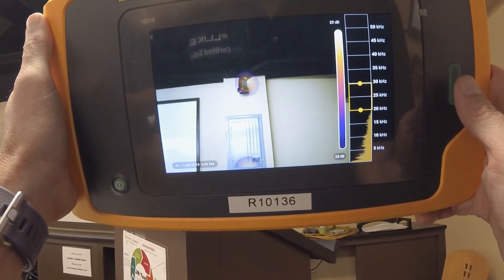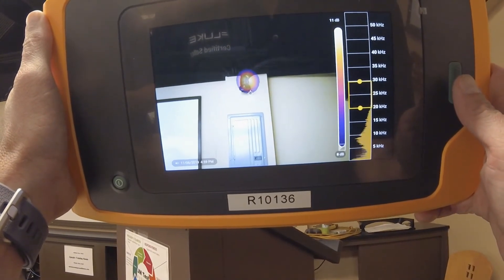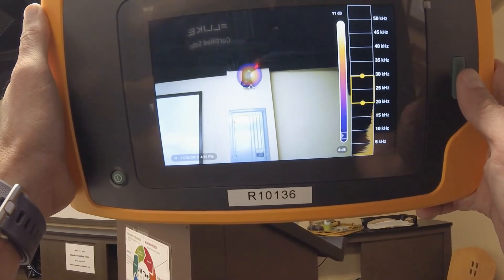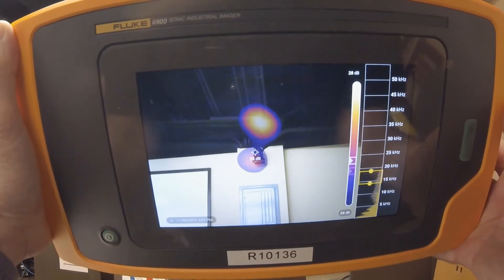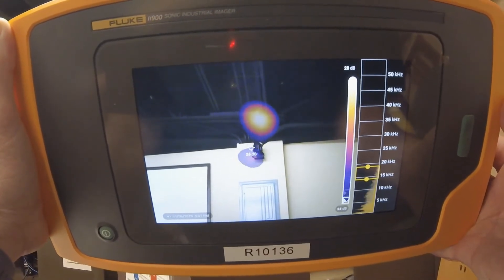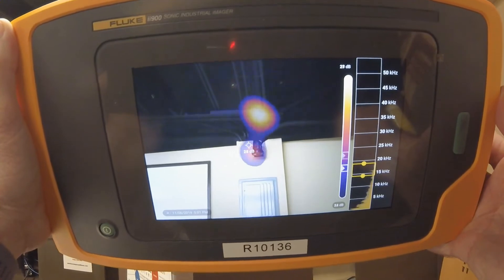If the camera detects an audible air leak and it is not in the frame, the camera will display a circular pattern or a flower. This is to let you know that there is an audible leak nearby but not in the last frame of the viewfinder. When you find an air leak, you may notice several other air leak spots showing around it. This is usually the air that is leaking being reflected by other surfaces and not directly from the source.